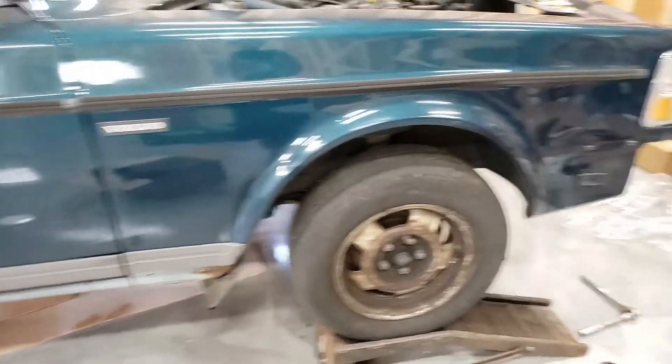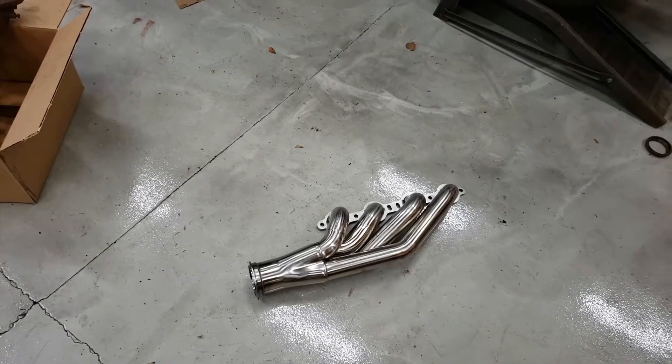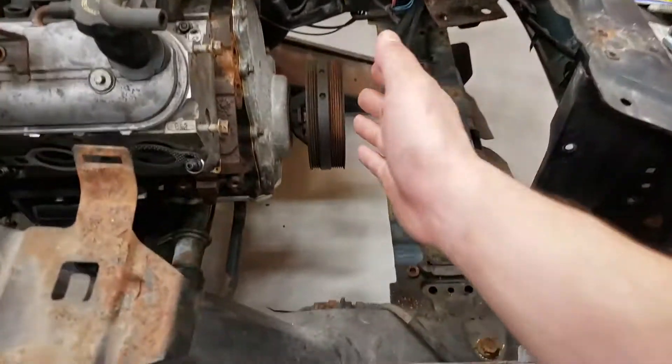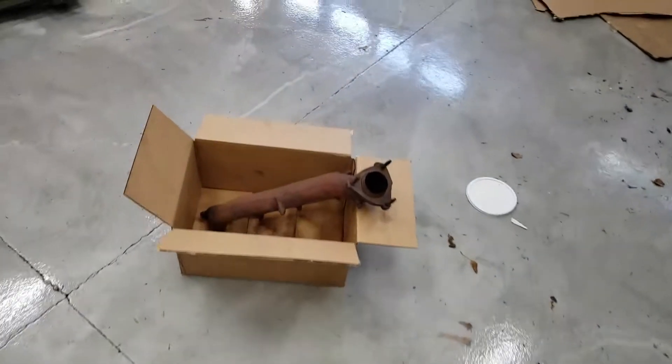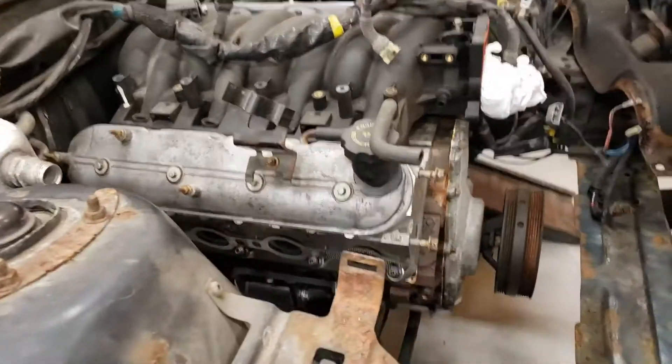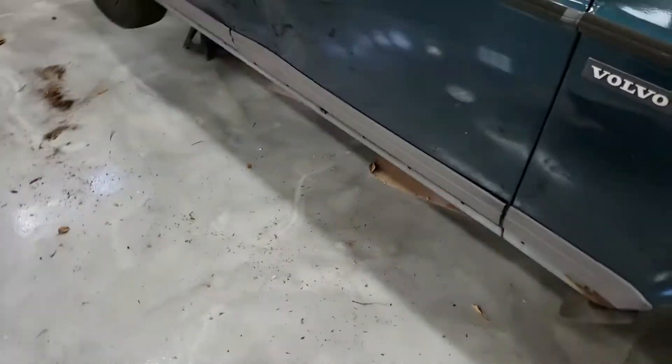These are turbo manifolds for the LS and they're a little bit too big — they were coming out to about right here. So I'm going to go with the truck manifolds. Just had one cleaned with brake cleaner this morning and we'll pop it back on to see how it fits.